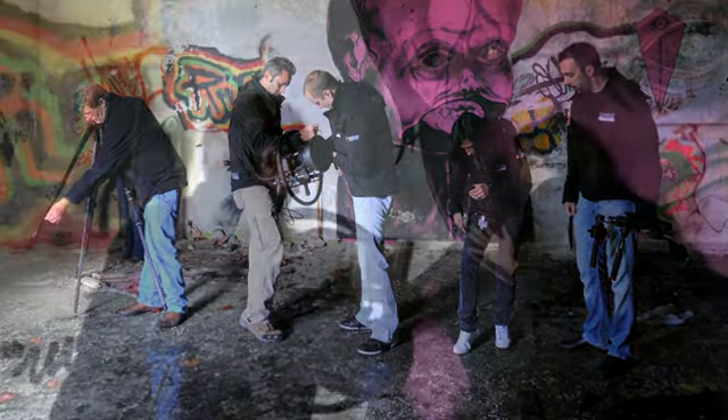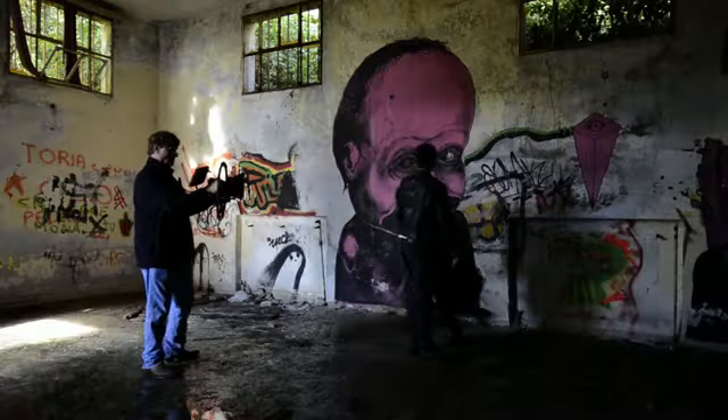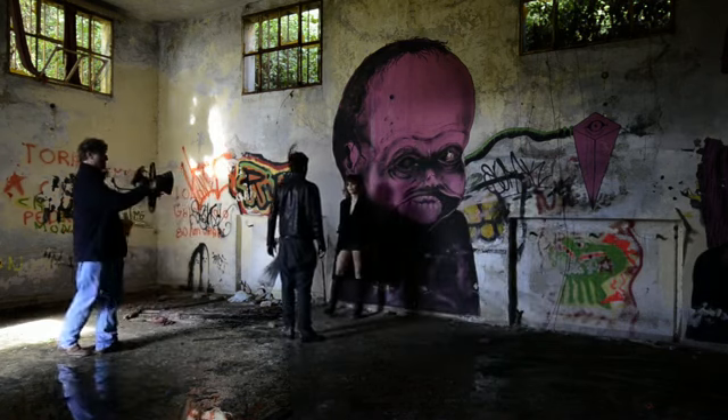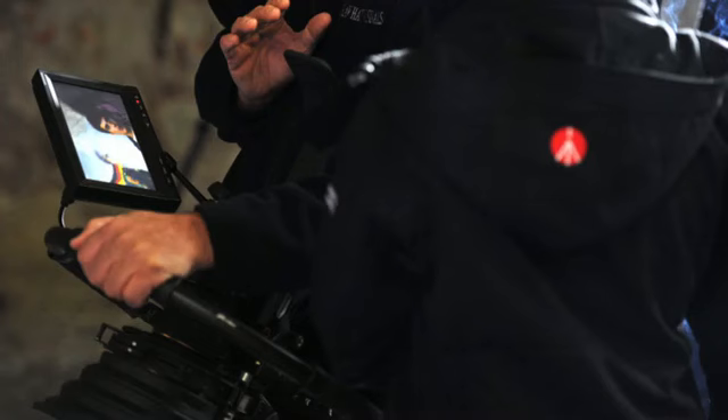Manfrotto understands tripods. Simpla always provides three places of support, which honors that system. The fig rig has been modified with an additional support that can be braced against your chest or stomach and gives incredible stability, and yet allows for easy handling.